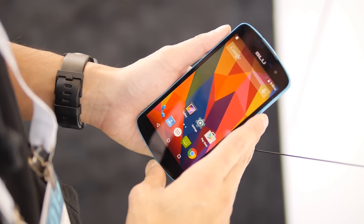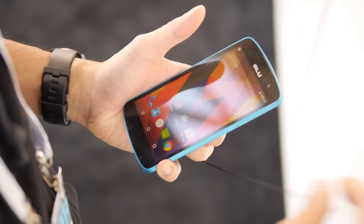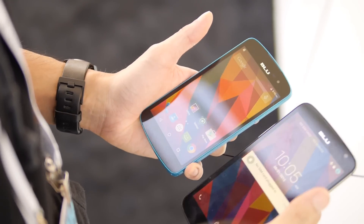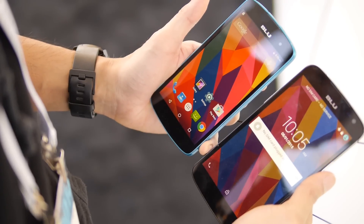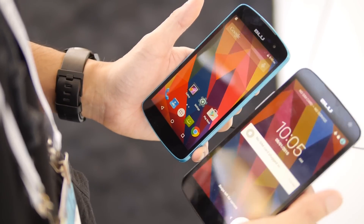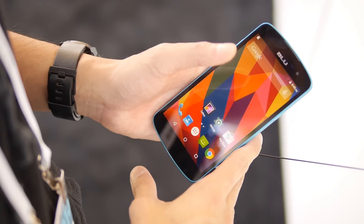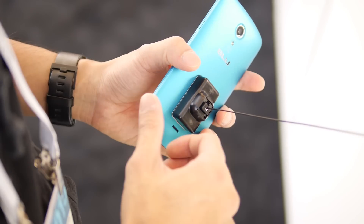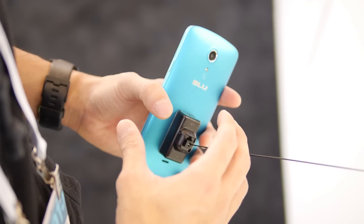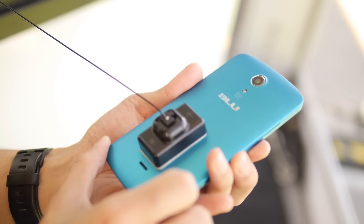Let's jump into the design. This is the smaller version between the two — there's the Studio X, which is this one, and the Studio X Plus. Basically the same specs, just different sizes. With the Studio X Plus you have a larger 5.5 inch display, but the Studio X has a smaller 5 inch one. So still pretty large in terms of the competition with its screen size, but it's quite compact even with the 5 inch display.